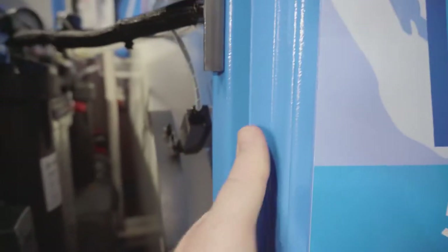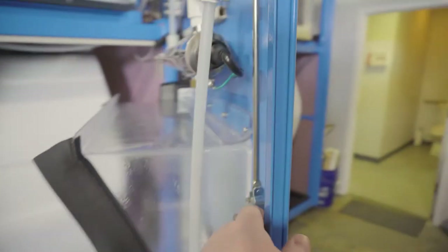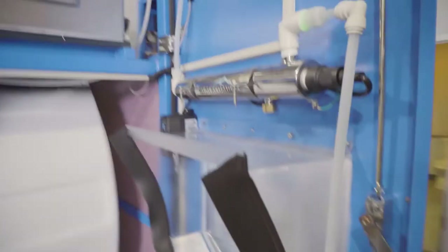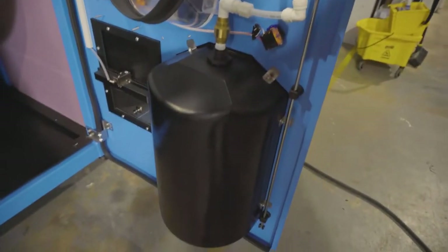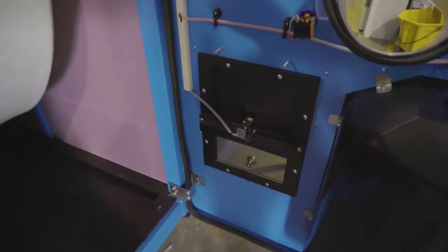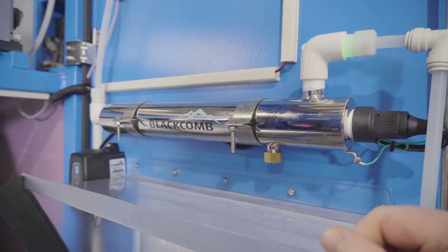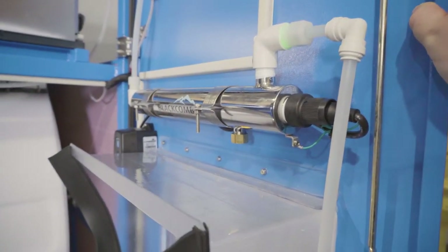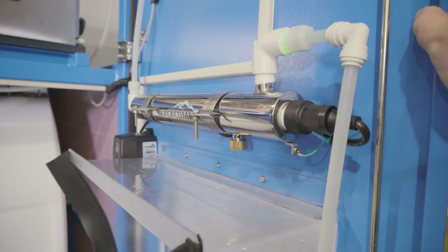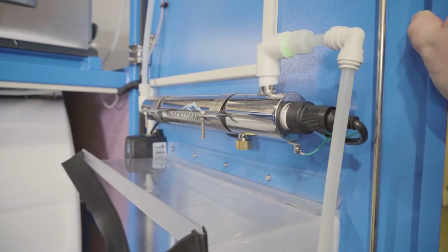There's a lever — pull down — that opens up the right side. Inside we have the inside of the ice chute, the inside of the water dispenser, and this is where you would stock your bags. Up here is the UV filtration canister — this uses ultraviolet light to sanitize every drop of water that is vended by this machine, so you can be sure that every water vend is going to be perfectly clean, perfectly sanitary, and it's going to taste awesome.